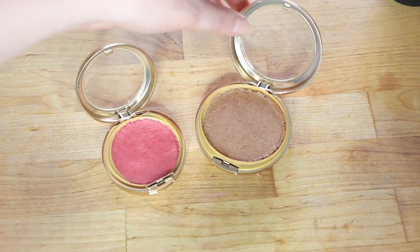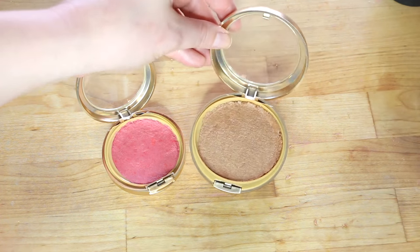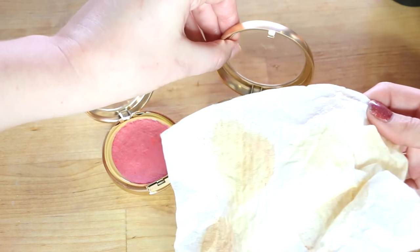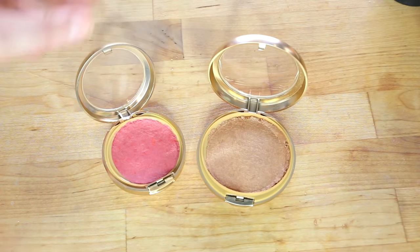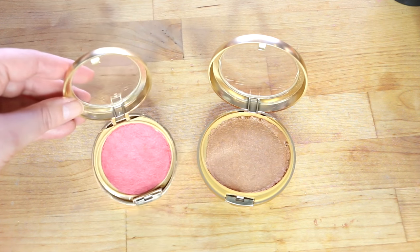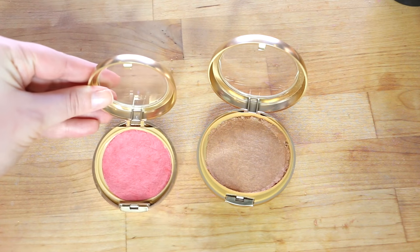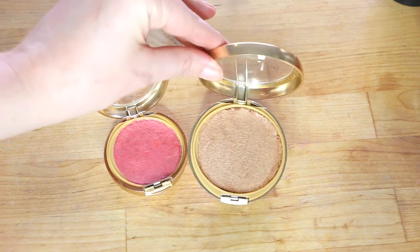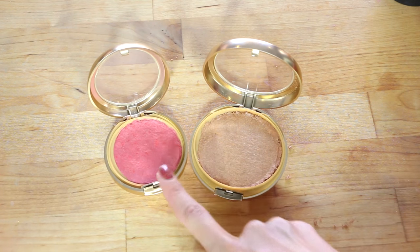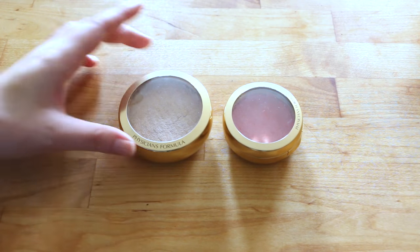Once it's been repressed you can see the true color of the product. The bronzer is very shimmery and gold. It was also leaking some yellow liquid, which is pretty gross. The blush is actually surprisingly deeper and warmer than it looked in the pan originally. We'll check back once they're dry as they will lighten a little. Also note the packaging is flimsy, so if you're repressing in these pans, be more gentle than I was.